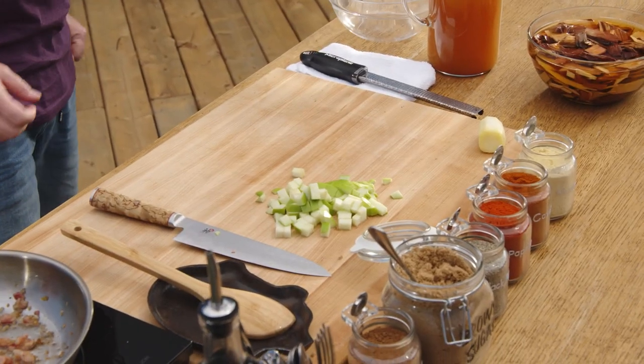So this is my Applewood smoked pork tenderloin with blueberry apple compote. But first things first, we need a rub.